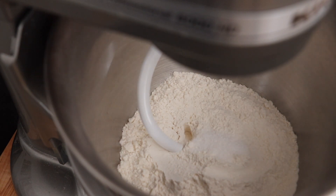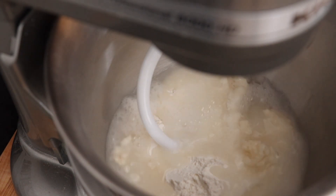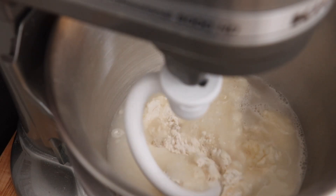I have flour, salt, and boiling hot water. Add all this to the mixer and let it mix for a few minutes until the dough comes together.